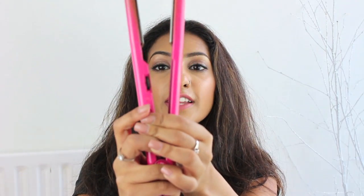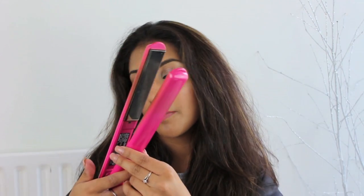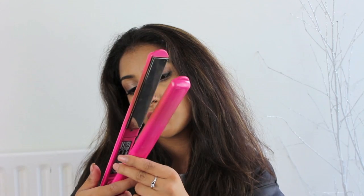I just switched them on at the side here, and there should be a little red light flashing — yeah, there is. I put them at 210 degrees, which is the highest temperature on the straighteners, and that is because I have quite thick hair, quite frizzy hair, and it's just quicker when it's at a higher temperature.